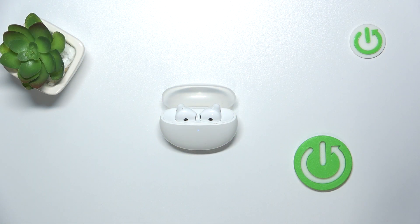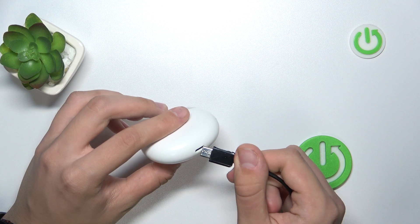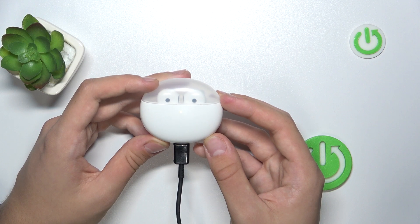So, at first we have to prepare ourselves a USB-C cable, like here. Now we have to close our case and insert our USB-C cable in there. As you can see, they are charging now.